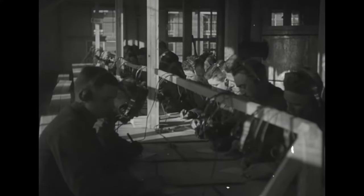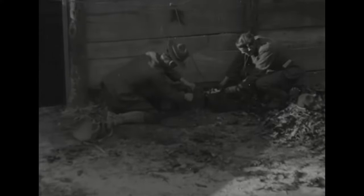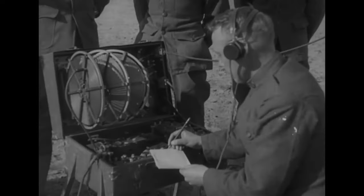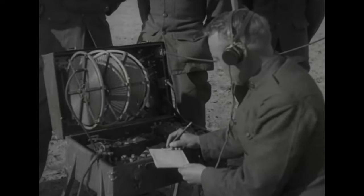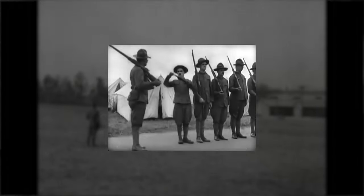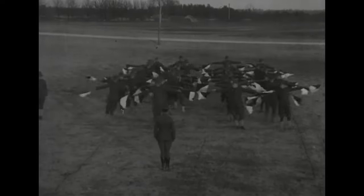Back in the First World War, field telephones were pretty reliable but lines were vulnerable to enemy artillery fire, and enemy patrols could also cut the telephone lines. Radio technology was still in its infancy during World War 1, so the use of radio by ground troops in forward positions was not practical. Therefore, the forward artillery observer often used visual signals like semaphore flags and signal lights.